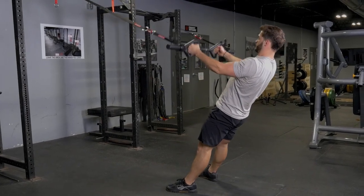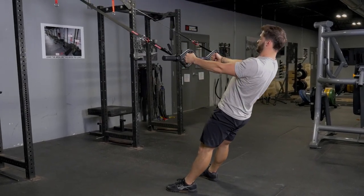Repeat the exercise. This is an excellent exercise for quads, hamstrings, glutes, and biceps.